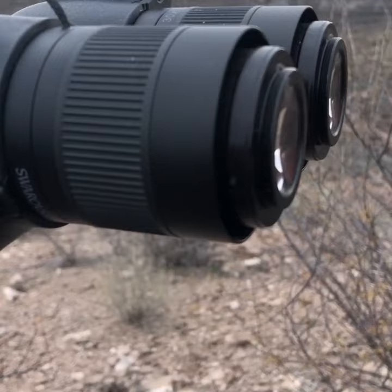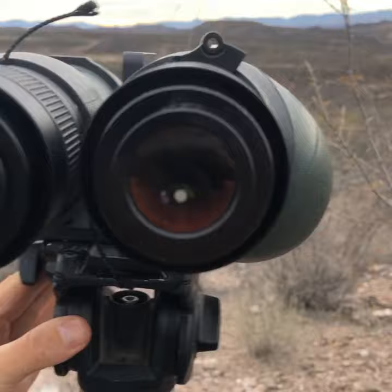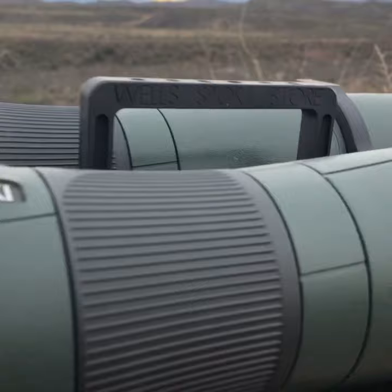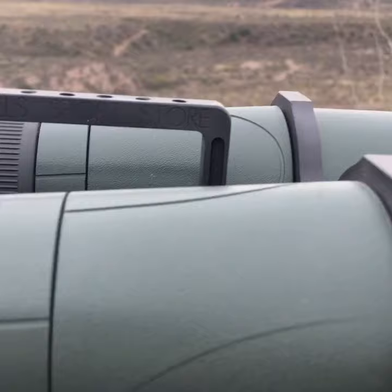Having the eye cups removed allows me to get my eye as close to the glass as I possibly can. I really like this setup. The bracket is by Wells Manufacturing — Benny Wells out of Prescott, Arizona — and I've got it mounted on a Slick 724.